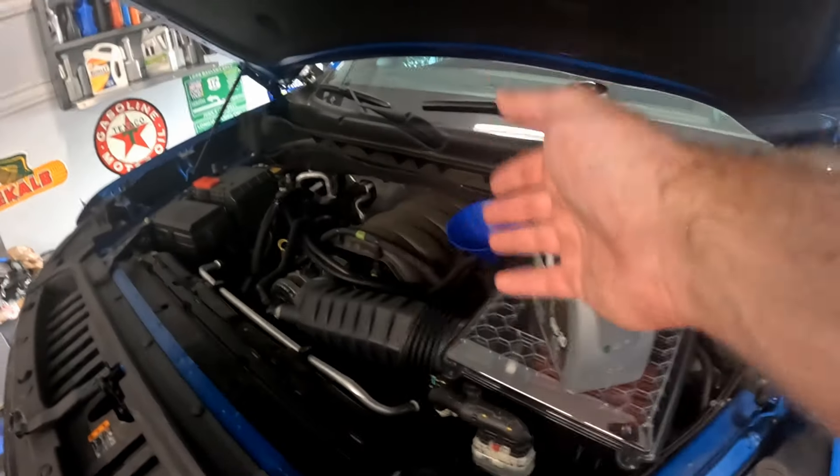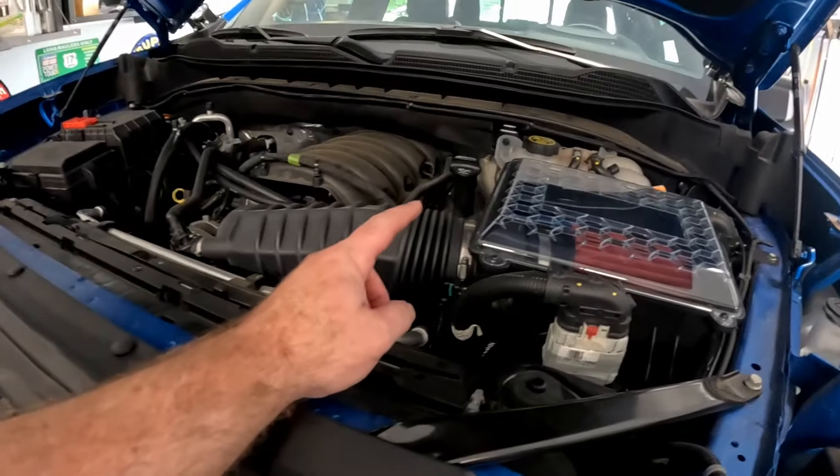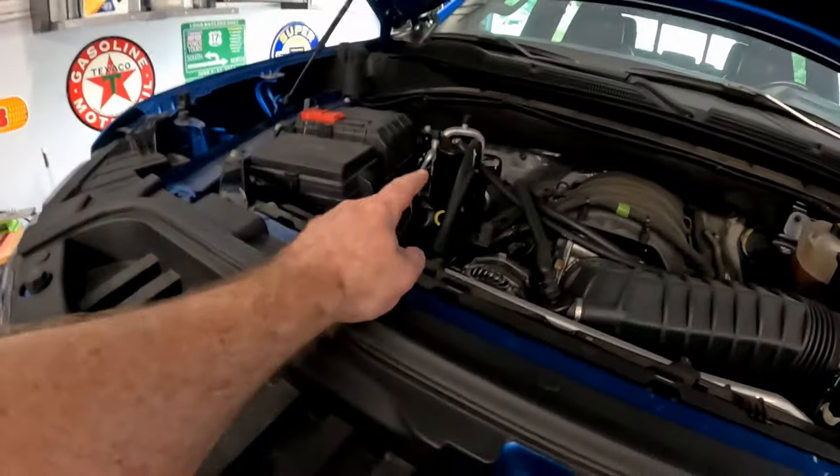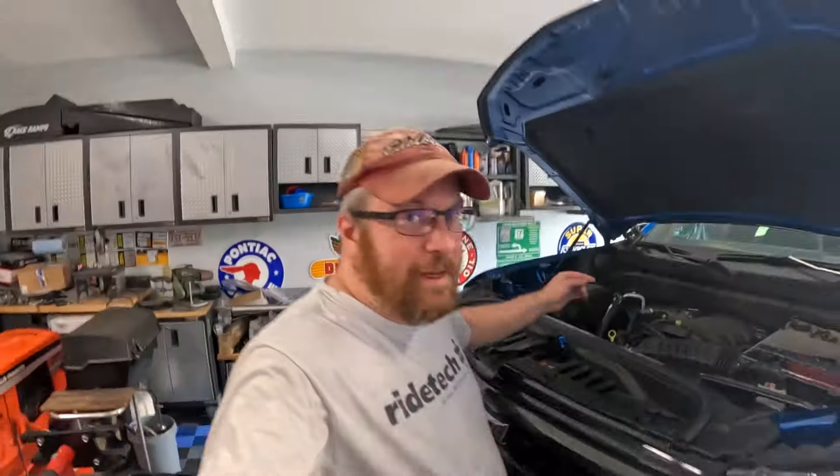We just finished the oil change — ended up putting in eight quarts as specified. Cap is back on and we made sure the catch can was tight as well. We drained it and there was just a little bit of fluid in it, nothing too crazy. That's it for the oil change portion.